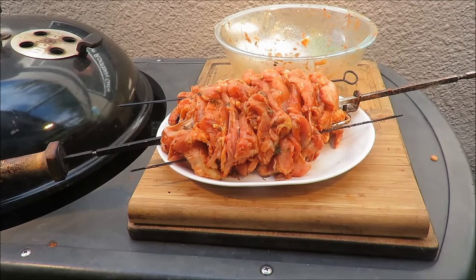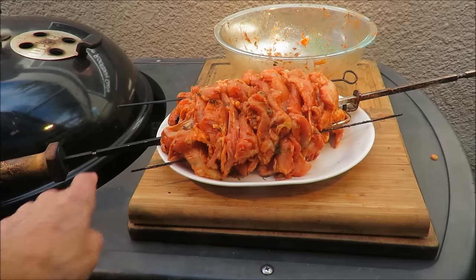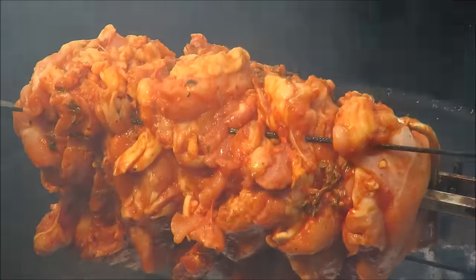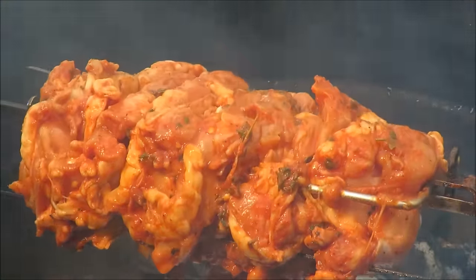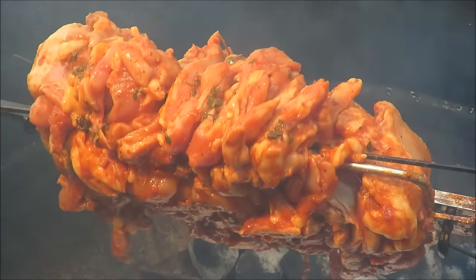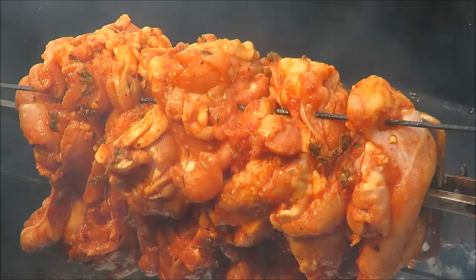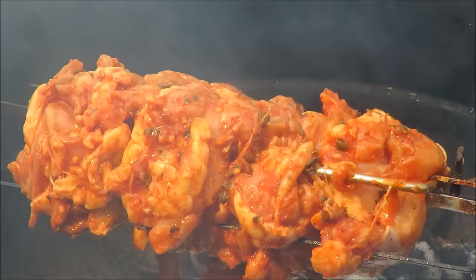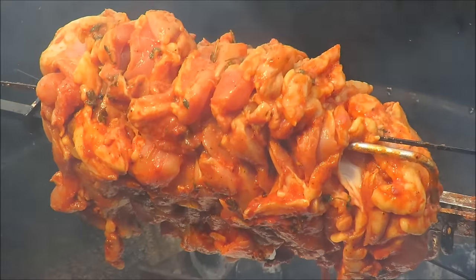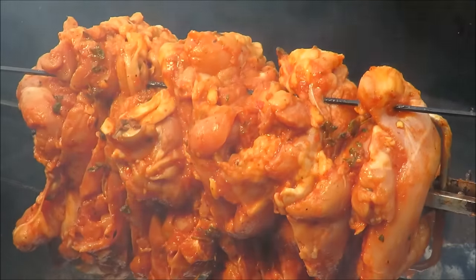My chicken doner kebab is all skewered up on the rotisserie spit, with extra reinforcement from the metal skewers. It's spinning on the rotisserie looking pretty good. We've got some pecan wood in there for smoke flavor, and you can see all that garlic, pepper, and tomato on there. We've got a drip pan underneath. That's got to cook for about an hour, and we might have to wrap some foil around it so the inside gets a chance to cook as well as the outside. I'll bring you back in about an hour or an hour and a half — in the meanwhile, I'm thinking I need a beer.